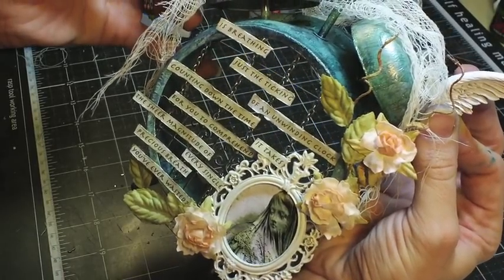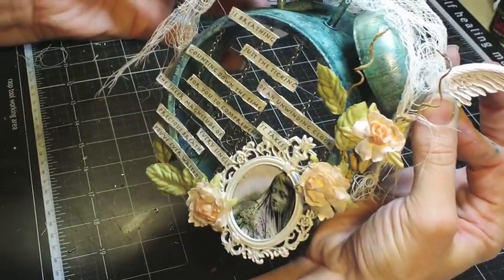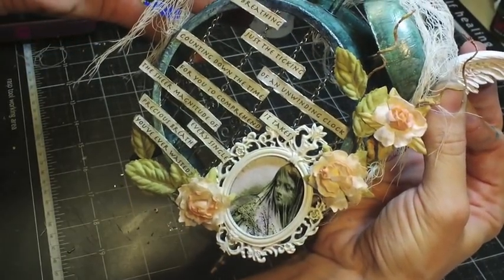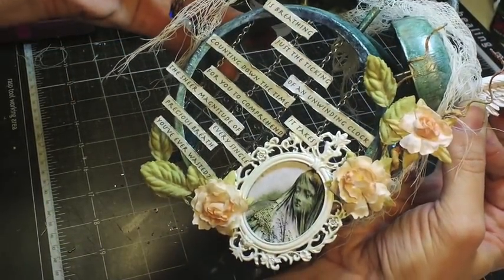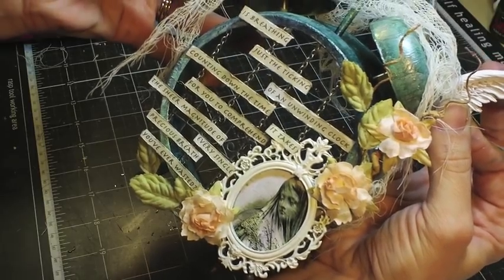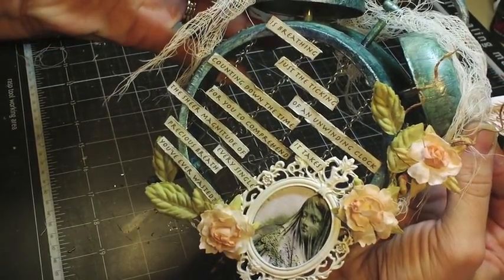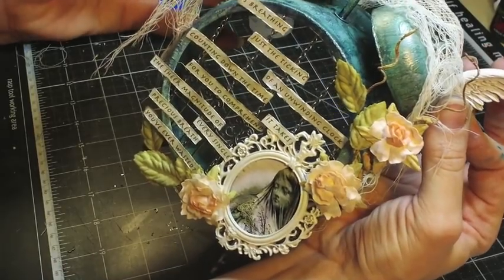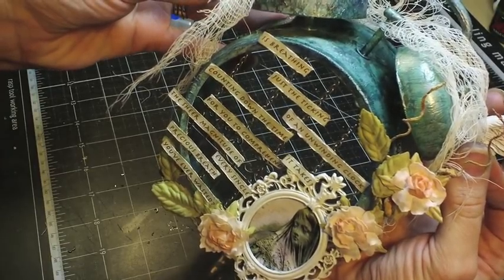I have to hold these here for quite a while for them to dry — it's Fabri-Tac that I've used, but they still need to sit because they're not connected very well to the bells. So this is what my finished project looks like for the May kit using the Tim Holtz clock and a few things from my stash. You can get the cheesecloth at Walmart, Prima vines nearly anywhere online, the chain from Michaels, and the metal frame came in a past kit — it's also Prima. I hope you enjoyed the video and be sure to check out SwirlyDos.com. Thanks for watching!